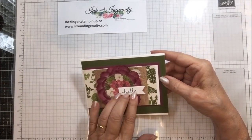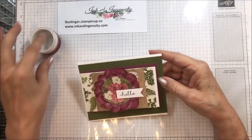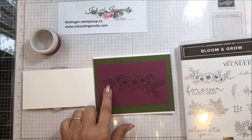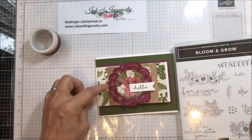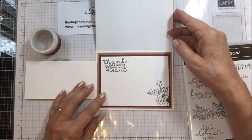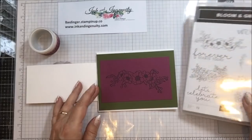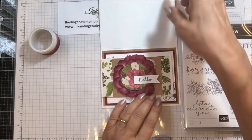On this one I put a hello and used my Pressed Petals — this is the one we're going to make today. Remember the Pressed Petals washi tape? I used some of the cutouts; this is part of one of the smaller cutouts in the designer series paper. Then on this one I used Bloom and Grow and put this beautiful little floral piece right here on Mary Merlot, because Mary Merlot is very complementary to the Pressed Petals and to this washi tape.